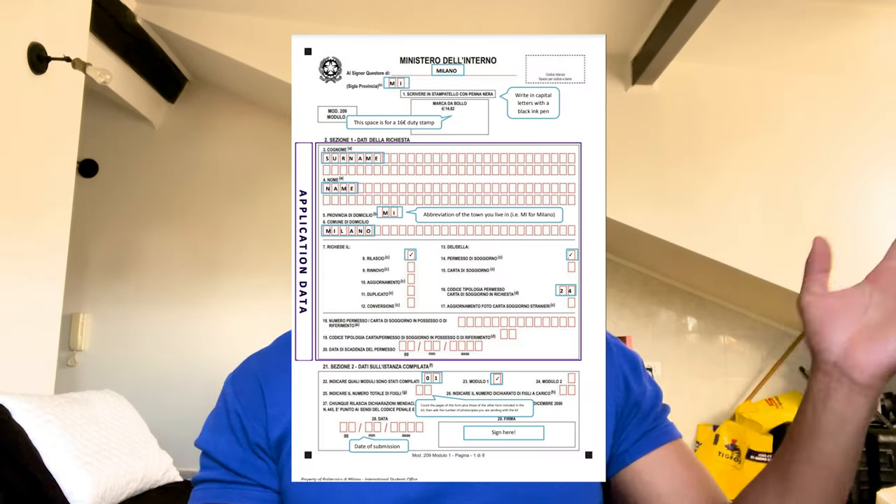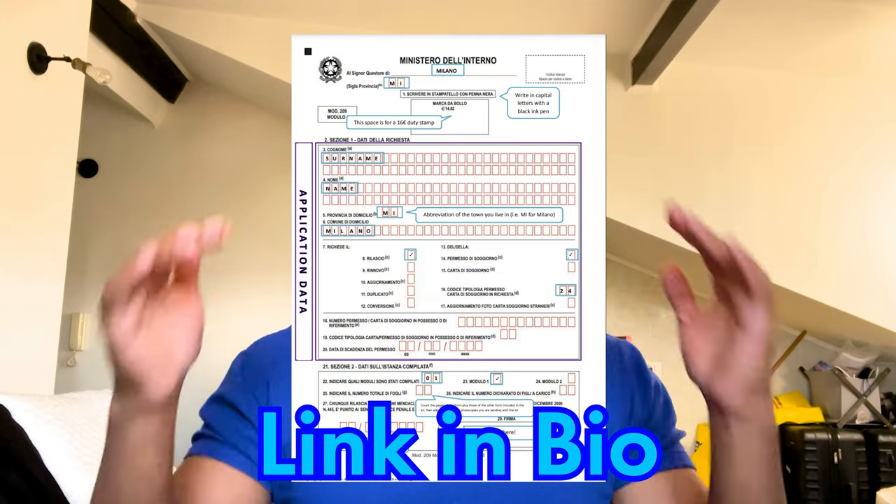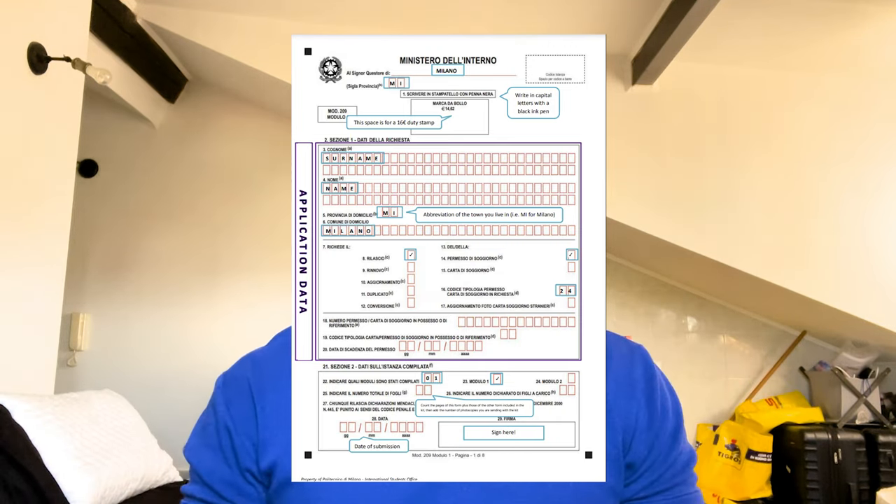Now you're in the Poste Italiane. Your first step is to grab a number from the little box — this puts you in line for when you're next to see the person at the desk. Go ahead and ask for the permesso di soggiorno kit, the applicazione. I'm going to put the Italian name in the description to help you request this specific document. Once you're up there, you can just ask to grab an application. Now you have your number, your application, and also the template you downloaded that shows you how to fill out the permesso and every single spot you need to fill out. Take everything out of the kit — please do not fill the envelope.